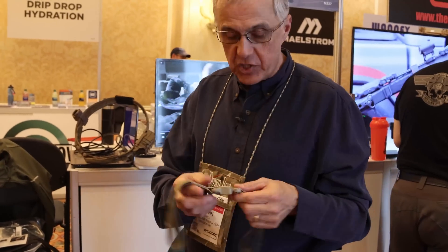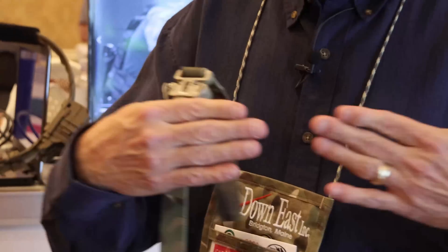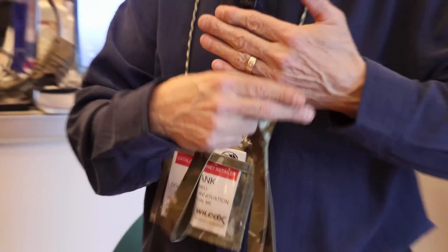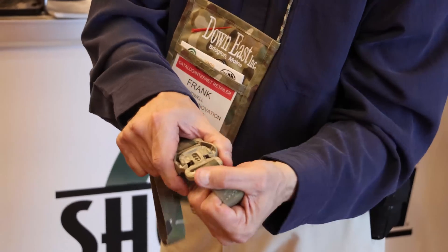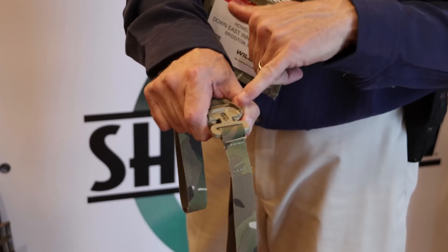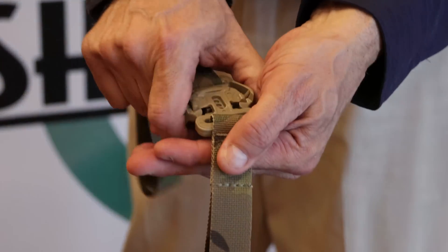This buckle — the three-dimensional side-release buckle — actually works on a fundamentally different locking principle. Instead of the release being along the line of load, the release action, the separation of the locking surfaces, is actually perpendicular to that line of load. So when you operate the buckle and you squeeze it like a side-release buckle, these camming surfaces pry the locking surfaces to disengage — like that.